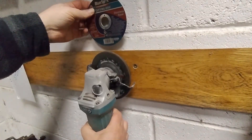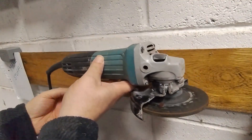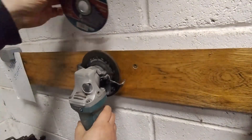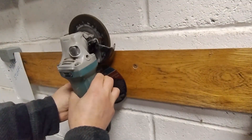Sounds simple — turns out not so much. First up was figuring out how to store the grinder and discs together. I decided to go vertical with the discs tucked right under the grinder body. That way they're locked in place when the grinder's mounted and the whole thing stays compact enough to print on a standard 3D printer.